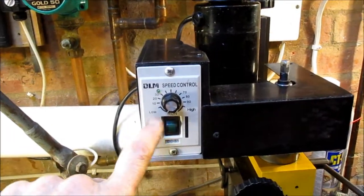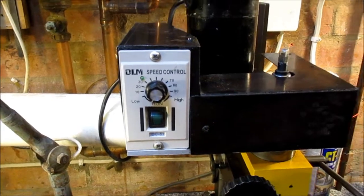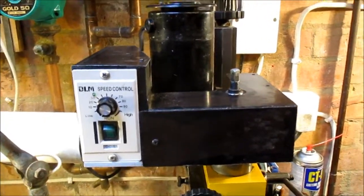There's some sort of random speed controller that was originally mounted on the side, because I bought this secondhand and it was in a pretty sorry state.